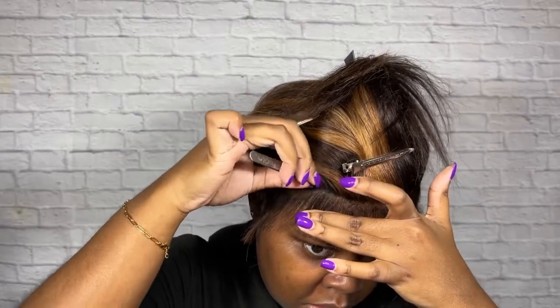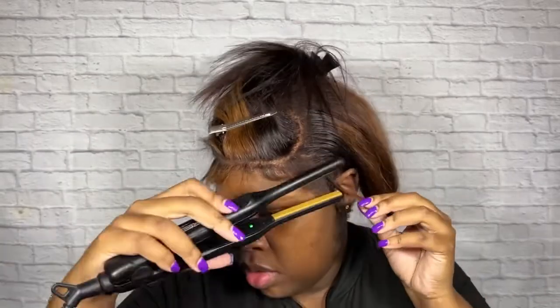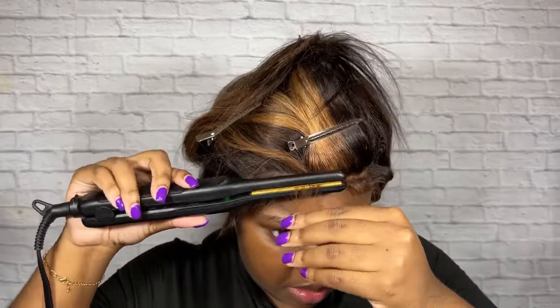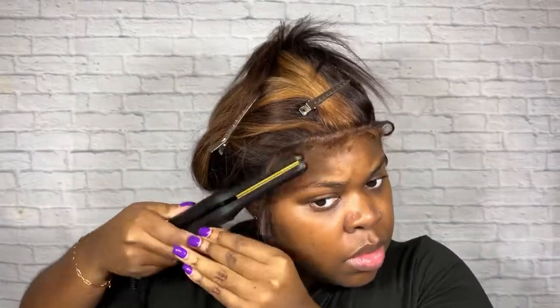I decided to go back in and pluck some more hair from the front just so it can appear a little bit more natural. Now I'm going back in with that pencil flat iron to curl my baby hairs. Curling your baby hairs is completely optional, but I definitely recommend it for anyone who doesn't know how to manually achieve the baby hair look. It'll definitely act as a guide when you're forming your baby hairs.